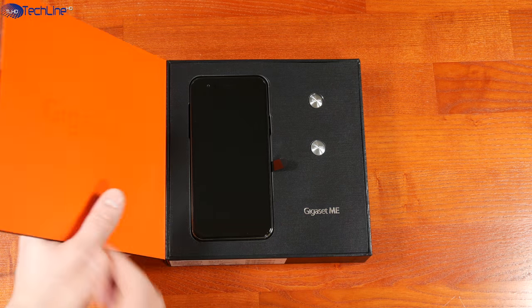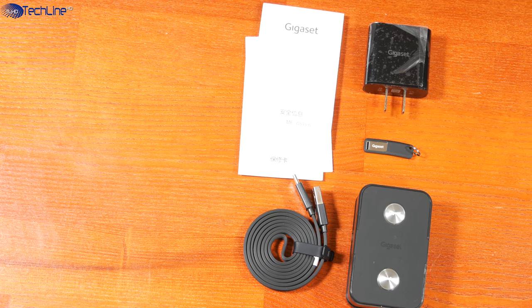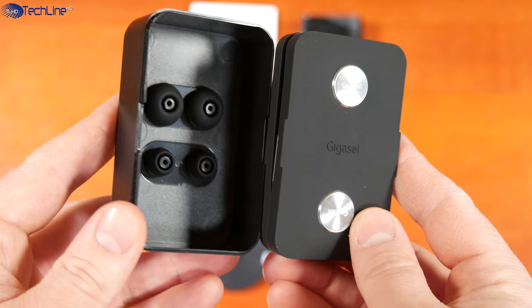The Gigaset Mi used to cost over 500 bucks when it was first released, which was simply too much. The phone comes in a premium packaging and inside you can find all the usual stuff, plus some extras including a pair of earphones that actually sound pretty good.